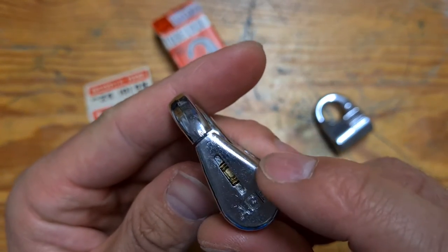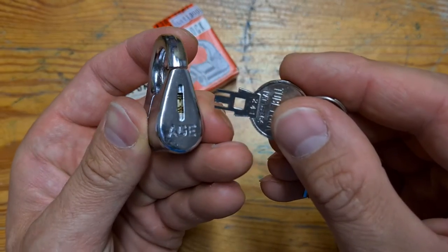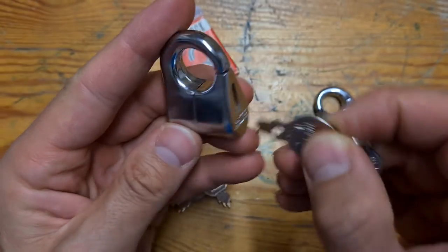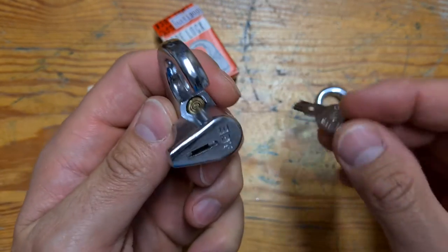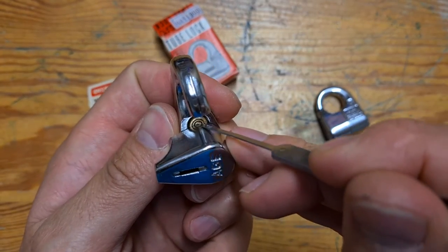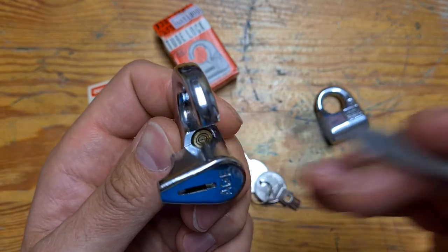They have three elements: the middle one is the pin, and then two concentric rings around it, which have to be pushed to certain depths in order for the drivers and keypins to align at the shear line. That can be done with the key of course, and you can see the keypins are still in the turning part and the drivers, which are sprung separately, are still there.